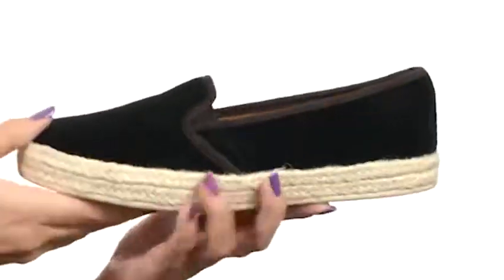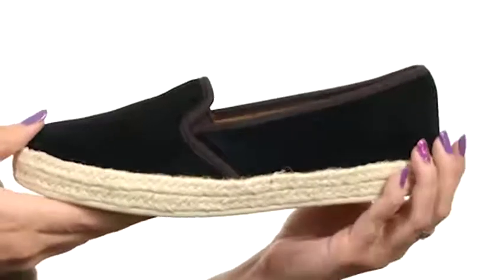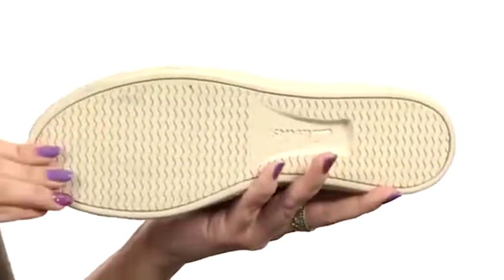It's nice and cushioned. Got a cute jute wrapped midsole for that summer look, all on top of a durable rubber outsole.